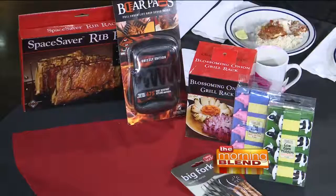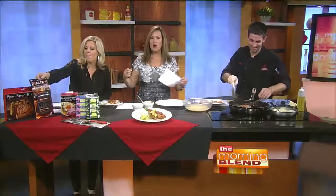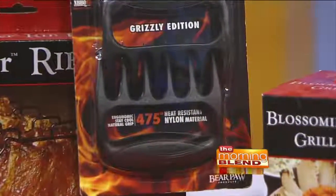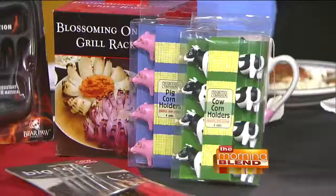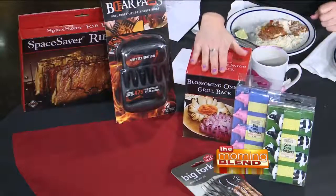If you're looking for gift ideas for dad, you brought some great examples from your gift shop. One of them is these meat shredding claws — great for pulled pork in the crock pot or oven when you want to shred and mix it. Some different utensil things — a big fork for grilling and flipping, corn on the cob holders with cow and pig designs, a space saver for ribs, and a blooming onion cutter. A lot of people want to know how to make those.